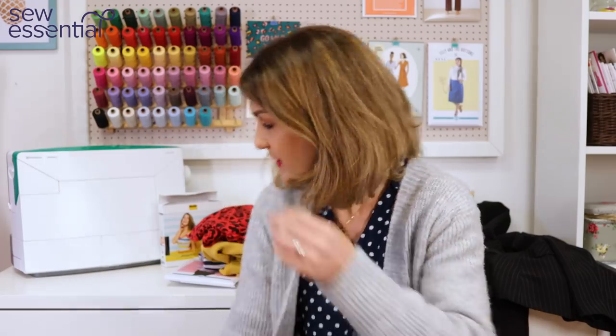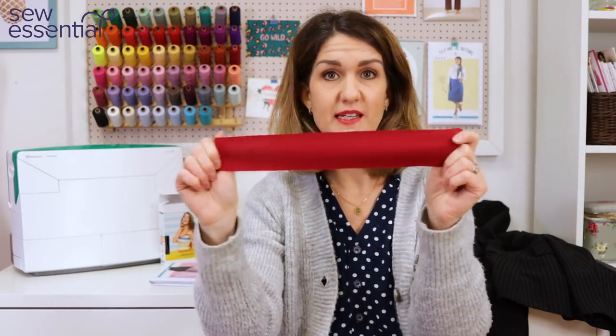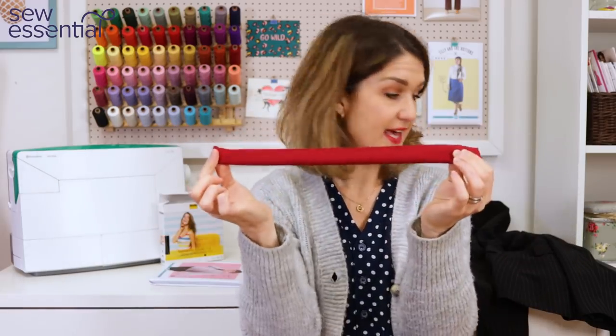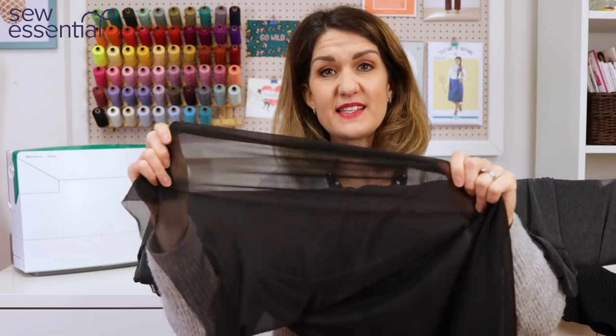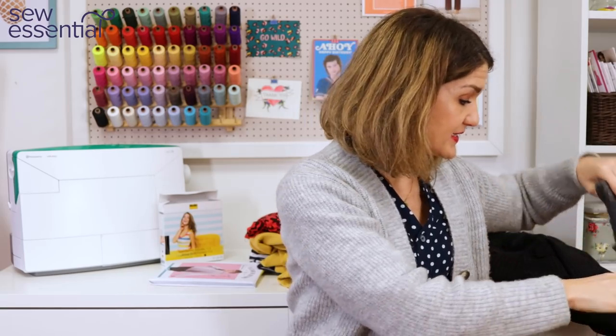The last question is from Christy Campbell, who asked about the interfacings I use for jersey neckbands. For the neckband — the little rectangle of fabric you fold in half and attach to the top — I use our Admiral stretch interfacing, which is an iron-on interfacing available in black and white. It has actual stretch to it, so I iron it onto the neckband to give it a little extra stability and body. It just sits more nicely and looks more professional, similar to how neckbands are on ready-to-wear tops — though it's a personal preference, not strictly necessary.